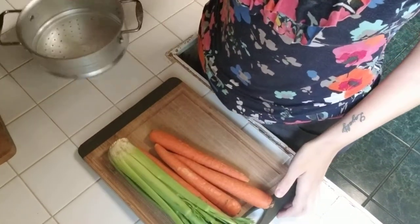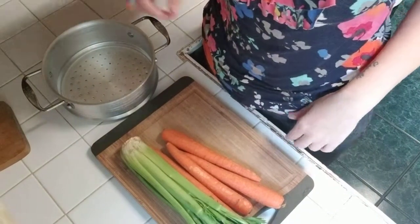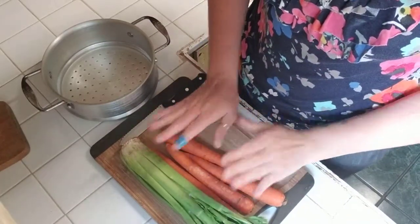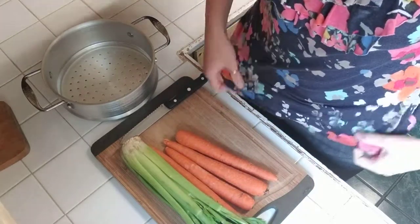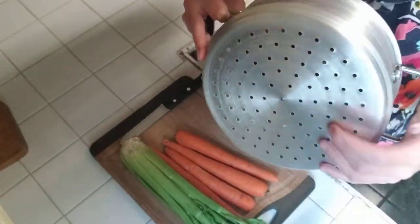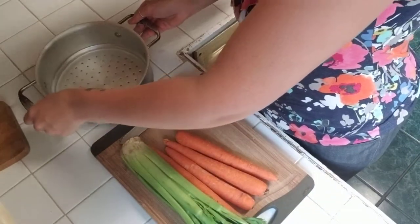While the dough is in the refrigerator for 30 minutes, I'm going to cut up the vegetables going inside. I'm going to be steaming some celery and carrots, sautéing some onion, and also adding some frozen peas. I'll go ahead and chop these up — I already have the water boiling — and then we'll get started.